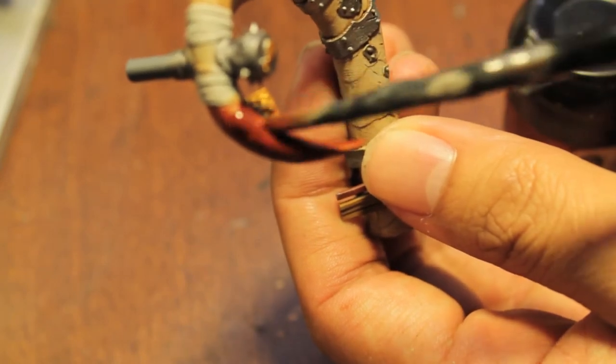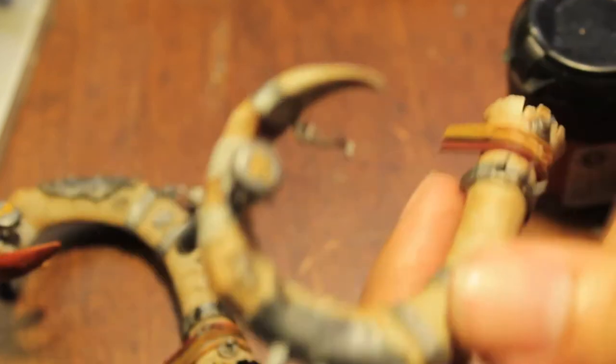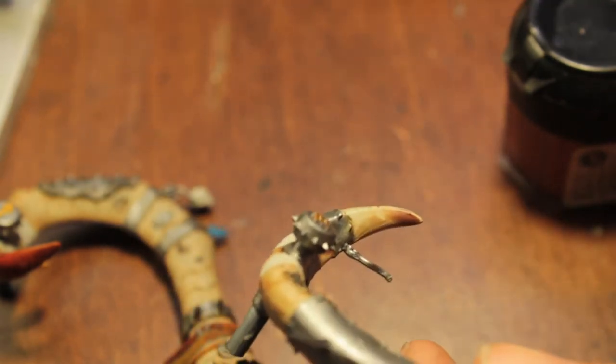Meanwhile, what we can do with our Badab Black is go over the rest of the metallics and all of the bandages with our Badab Black. We'll just hit the top of this side here.